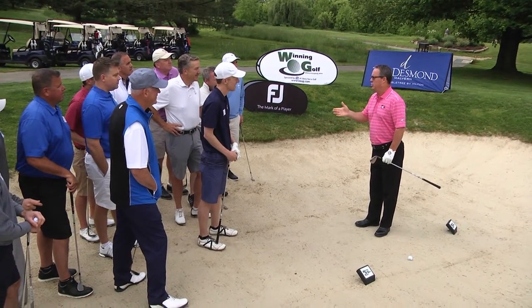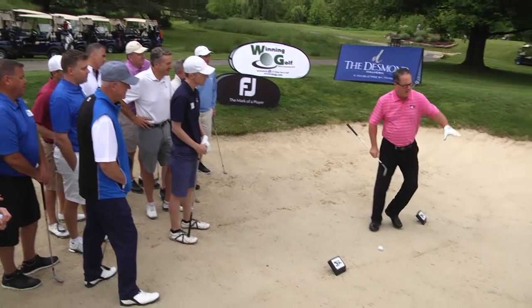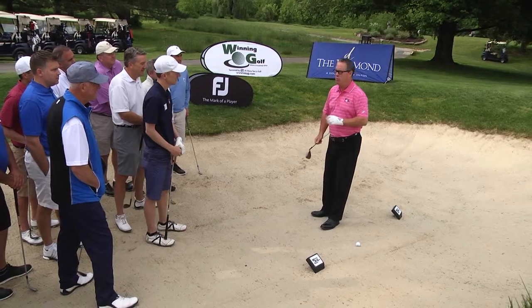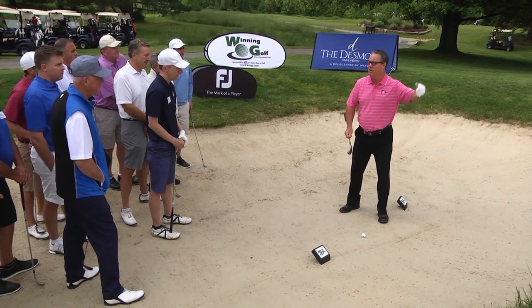The basic bunker shot is challenging even under the best of circumstances. But when you add a steep high lip to the equation, you've got to make some adjustments. Today I'm going to share with you four different adjustments that help to get my ball up quickly and over the lip.